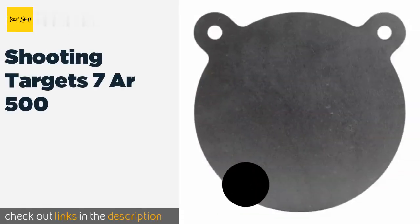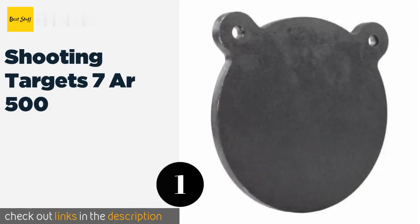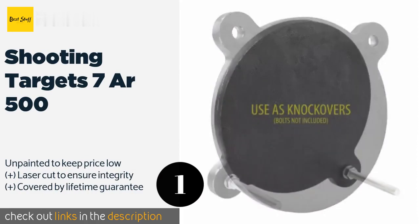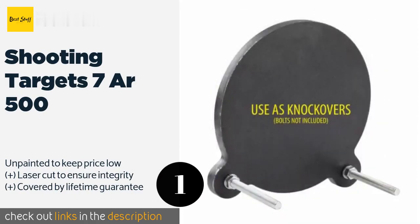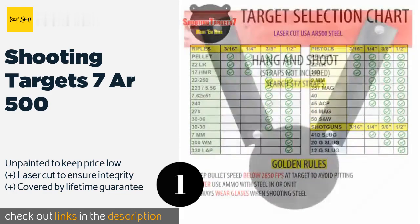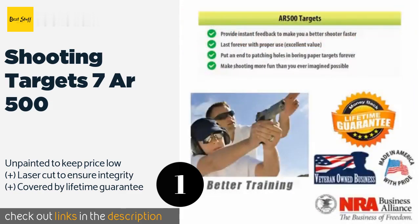The first product on our list is the Shooting Targets 7AR 500. These are available in various sizes and thicknesses so you can match them to your weapon of choice and preferred range. When used with rounds traveling slower than 2850 fps at the time of impact, they will last for years. The price is around $31. Check out the product link in the YouTube description.